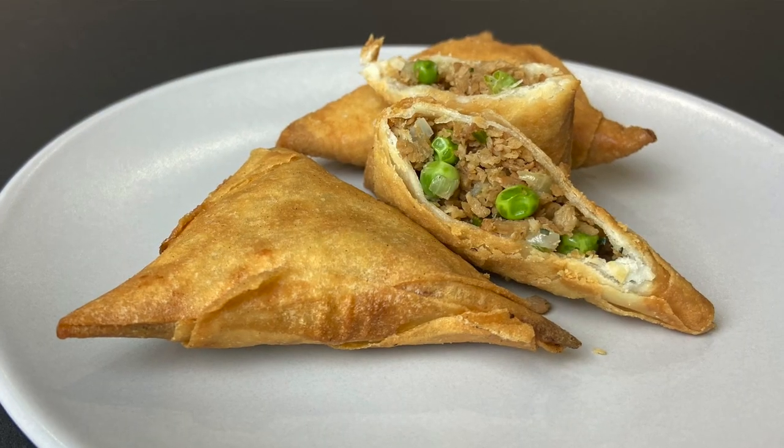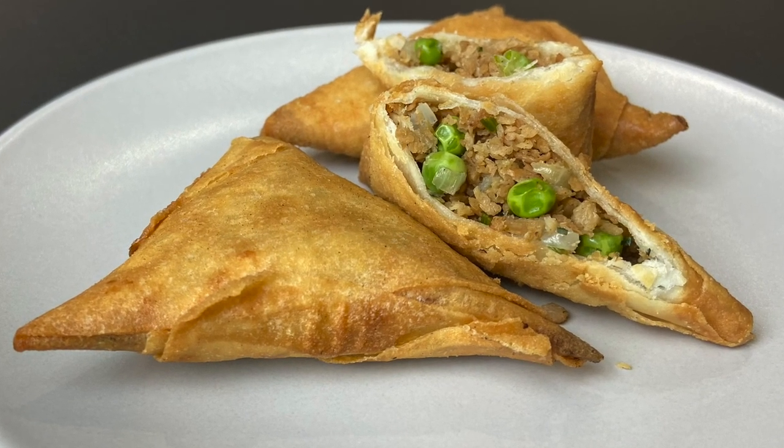Hello and welcome to my kitchen. In this video I'm going to show you how to make a vegan version of my meat samosas. These samosas are actually very good as a substitute if you don't eat meat. They taste amazing, so let's get cooking.